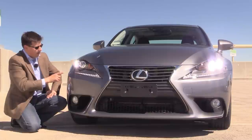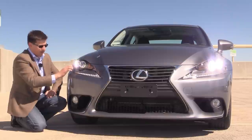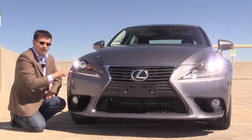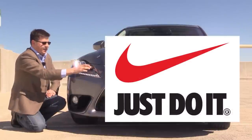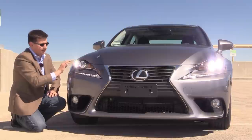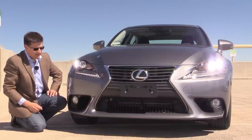One thing that hasn't quite grown on me is this headlamp and daytime running lamp arrangement. They've divorced the daytime running lamp from the headlamp module, so this piece of plastic right here is actually part of the bumper — this is a completely separate daytime running lamp swoosh. It kind of reminds me of the Nike swoosh. The LED headlamps, which are optional on IS models, are right up here. Standard HID headlamps come in all IS models and you can get the LED lamps as part of certain option packages. We also have much more aggressive openings around the fog lights.